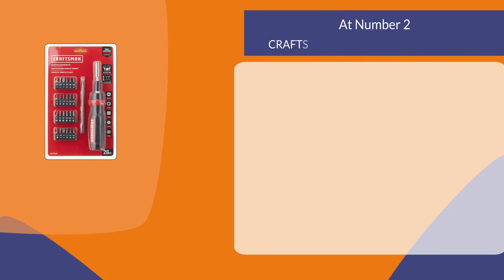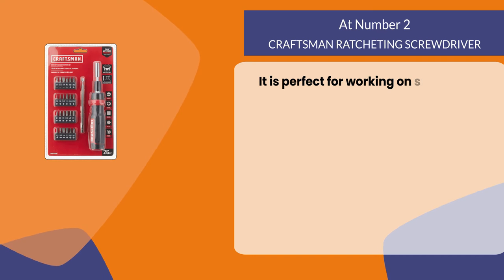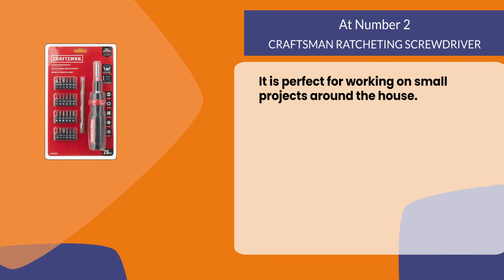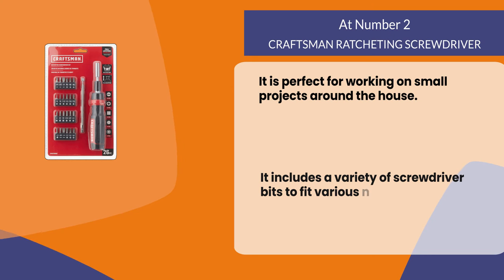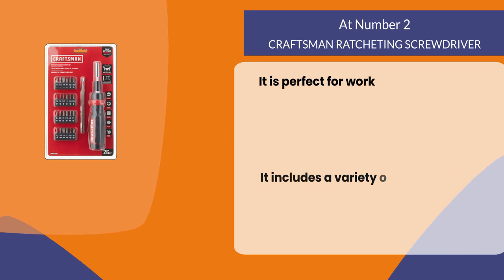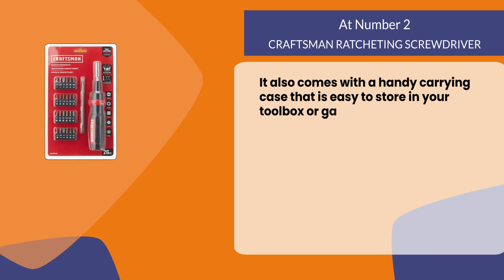At number two: the Craftsman Ratcheting Screwdriver. It is perfect for working on small projects around the house. It includes a variety of screwdriver bits to fit various needs, and also comes with a handy carrying case that is easy to store in your toolbox or garage.